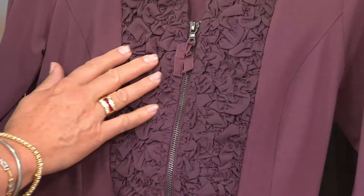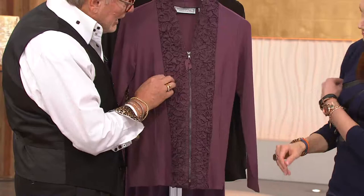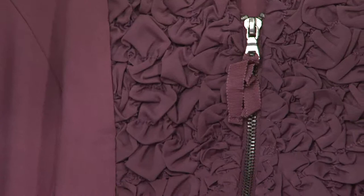I wanted to emulate the idea of Persian lamb. I thought, how can I do that? So I worked with what they call smocking — I took a textured fabric and had it all gathered together. That's amazing. When you start getting into the intricacies of this, I just love it.